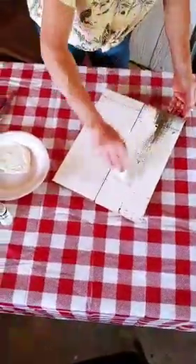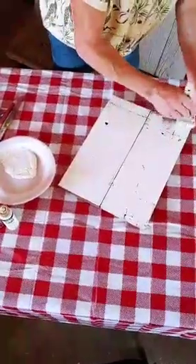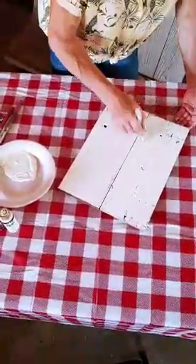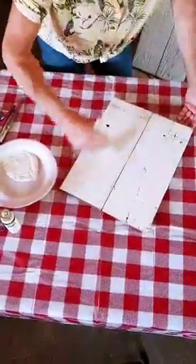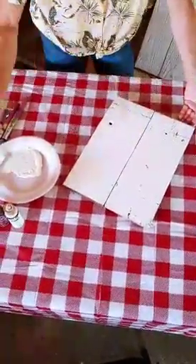When we're using these rough boards, we typically just paint the fronts, and that's what she's doing here. There are a lot of imperfections in the wood, but we love that — it shows some character.